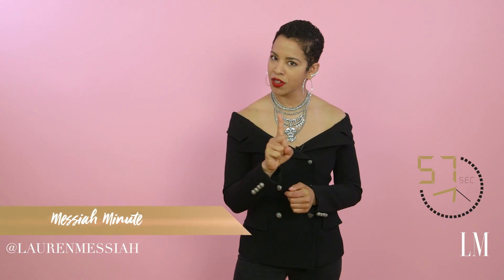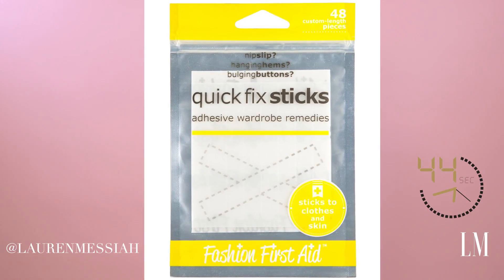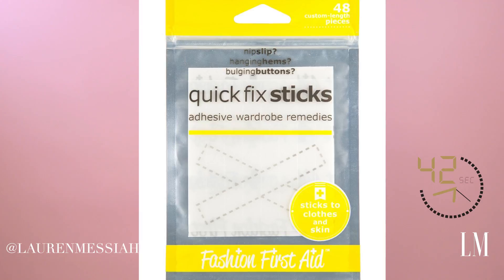Hey everyone, it's Lauren Messiah and it is time for your Messiah minute. Today's minute is all about double-stick tape. If you don't have double-stick tape in your closet, you are missing out — this is so useful. Not only does this wardrobe tape secure garments to your body — think the JLo dress that went to her belly button — she was probably using some of this.